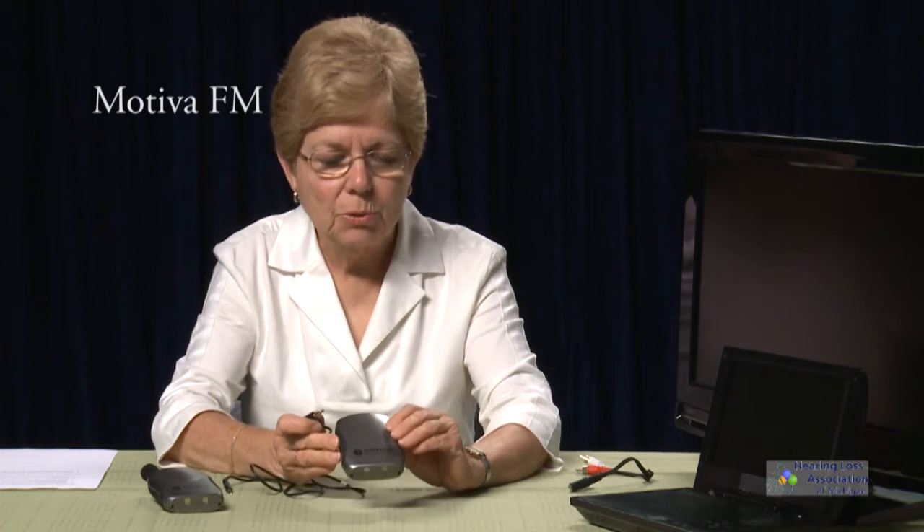Now we're going to look at how to connect the Motiva FM system to both the TV and the DVD player. We're going to use a short cord — for those who attended the training, this cable is called the WCA 087, which is the designation given by Williams Sound. It comes with your Williams Sound package, but it's also a common cable you can buy at any electronics store. Because we're using FM, we can use a shorter cord since it broadcasts to wherever you are from the TV or DVD player with the receiver.